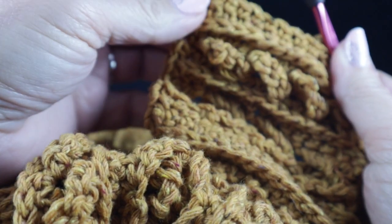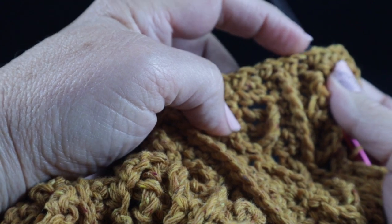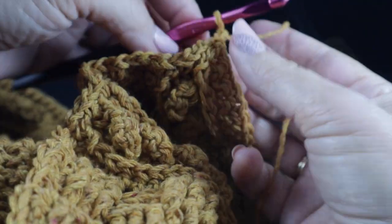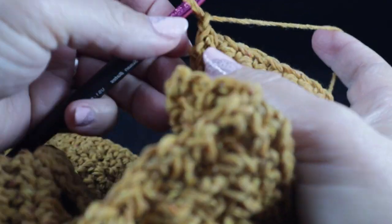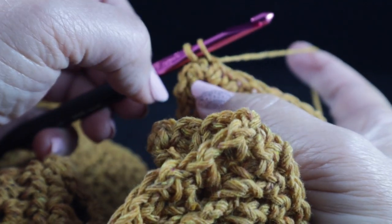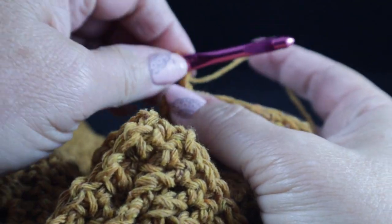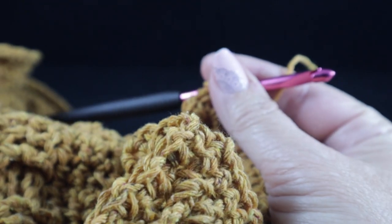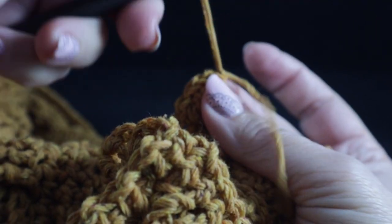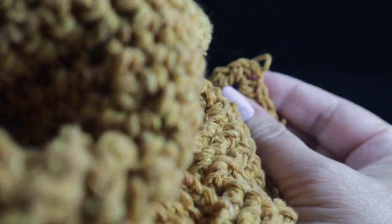Go ahead and finish working single crochets across this bottom side. Then chain one and work the single crochet chain ones across the other row-end side. After working all the way across, chain one and join with a slip stitch — notice I single crocheted in the same space as the very first single crochet of row 70. Give it a tug, then cut yourself a nice long tail.